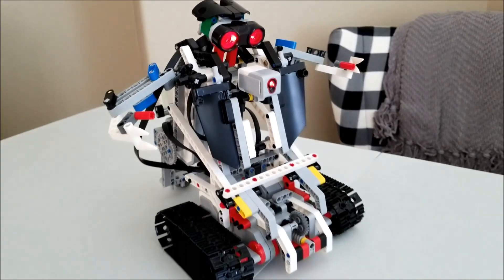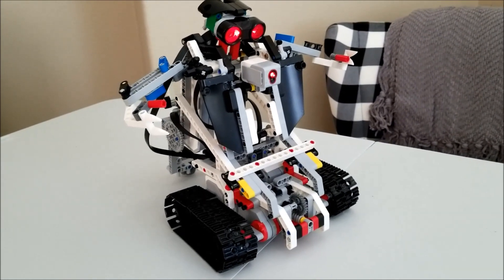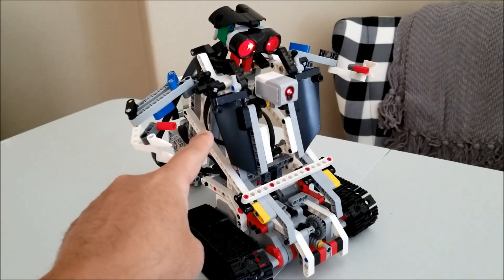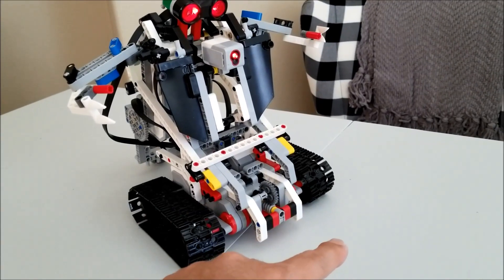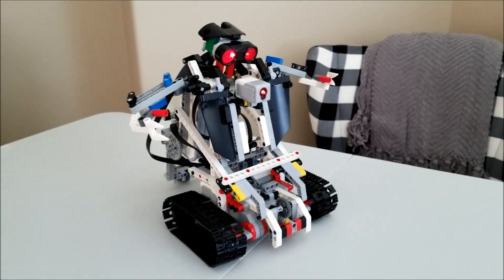So what I'm going to do now is take you to my line following track. We're going to watch the line following program. What this guy is going to do: he's going to start off like this, come all the way down, line follow, and then come all the way back up and shoot his lasers. Let's check that out.